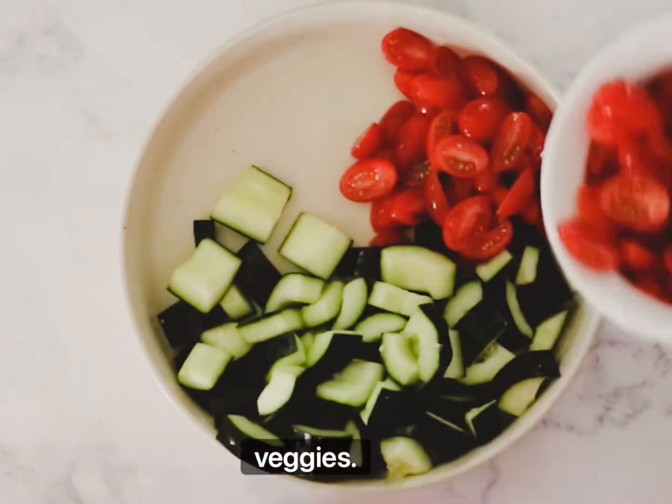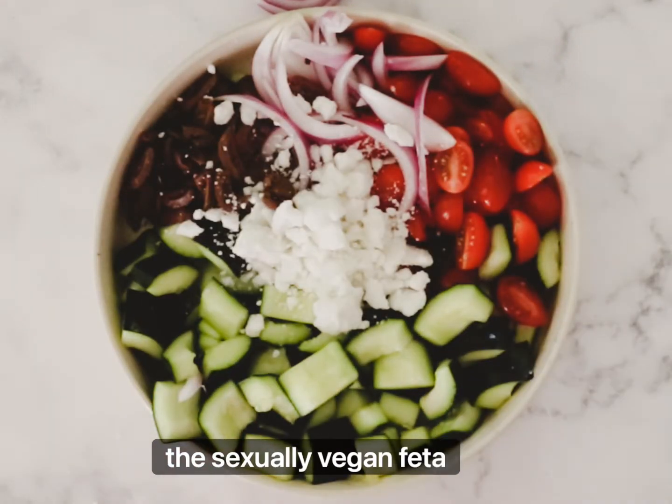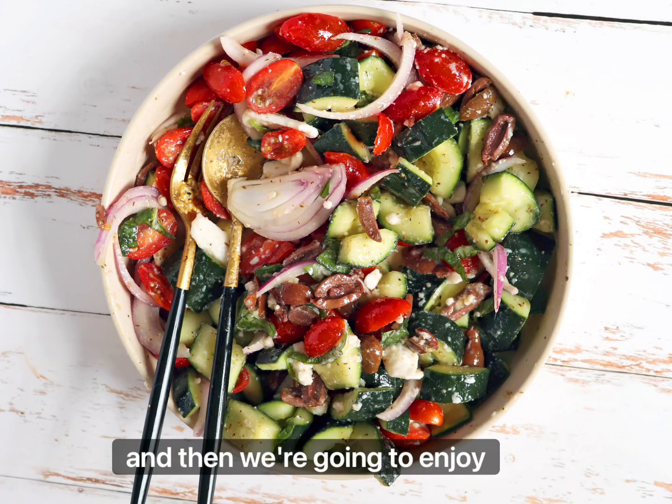Then we're going to take all of our veggies. We're going to add some kalamata olives and feta cheese — this is actually vegan feta cheese, but you can use either one. Sprinkle it with mint and lemon, put the dressing on top, and then we're going to enjoy it.